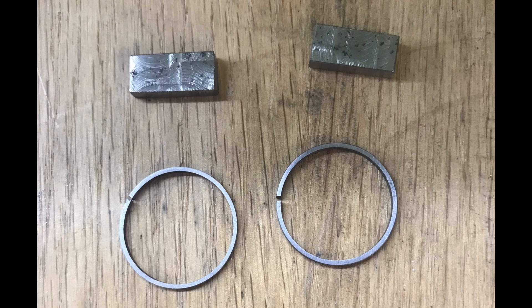Here are the piston rings that we made. This is cast iron that we bored out the ID. We cut a slot in it and then there's a piece of steel which is a spacer which gets inserted into the slot. The ring gets heated for about a minute to cherry red and then let it cool, and this puts the spring tension into it.